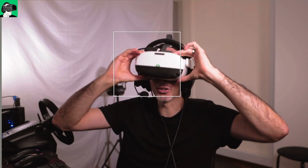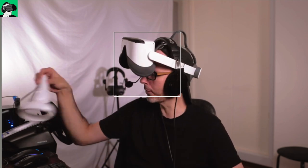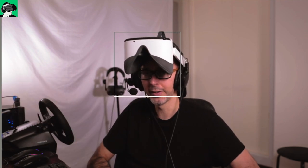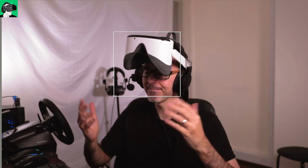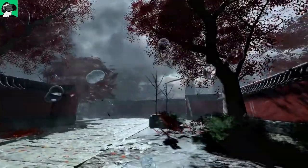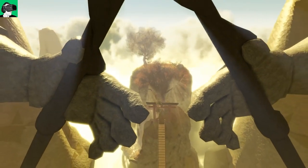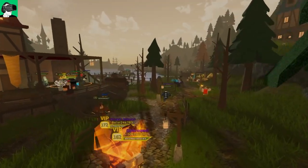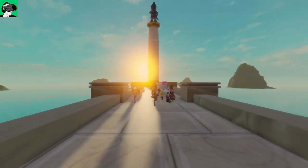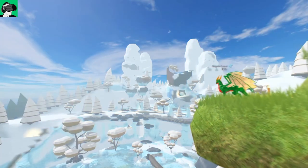I have the Pico Neo3 Link right here on my face and we will be using both the controllers of the Pico Neo3 Link and also the Xbox S controller. I'm also going to tell you how to actually use the controllers inside of Roblox and give you my first impressions and feedback, as this is also my first time using Roblox with a VR headset. There are a few hiccups here and there, so do watch out.